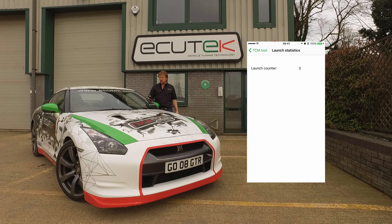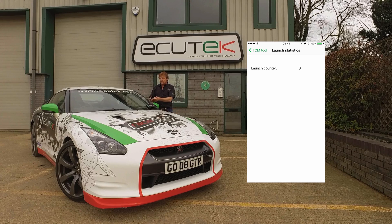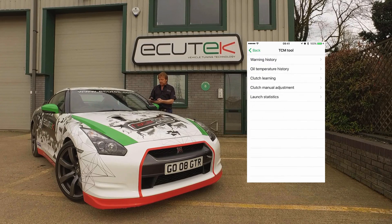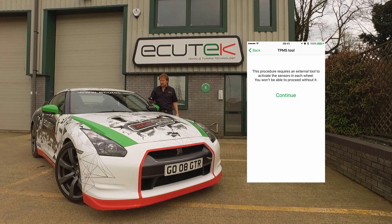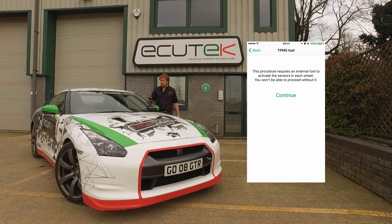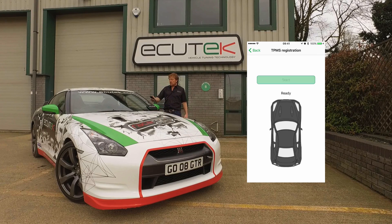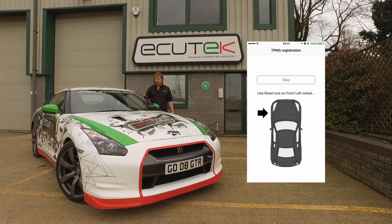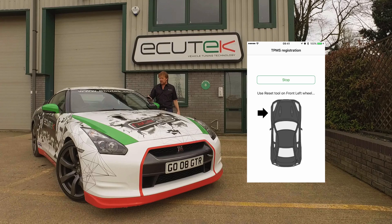The launch control section shows a launch counter — our car has only been launched three times. The final tool is TPMS, tyre pressure sensing. Without going through the full sequence today, with a third-party TPMS tool you can initiate the TPMS sequence. A picture of the car is shown; you choose Start, beginning registration, and then move around the car to register each of the TPMS sensors.